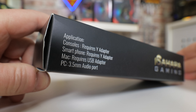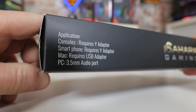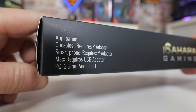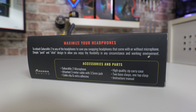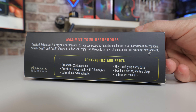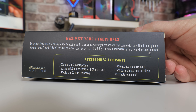On the side it talks about some of the applications. You can use it with a 3.5mm jack, but also with things like your Xbox, PlayStation, et cetera, with a suitable adapter, and the same goes for mobile phones. The adapters aren't included but are easily available online — I'll try to put some links in the video description. On the back of the box it goes into more details and lists the accessories: the Sahara Mic 2 microphone, a 3m cable with a 3.5mm jack, cable clips and extra adhesive, a high quality zip carry case, two base clasps, one top clasp, and an instruction manual.